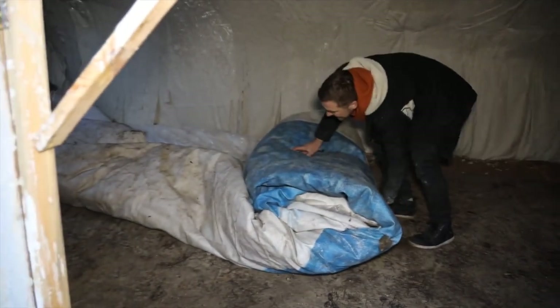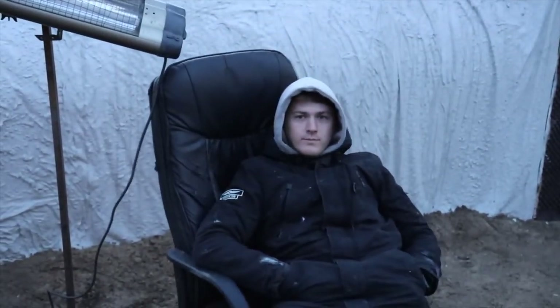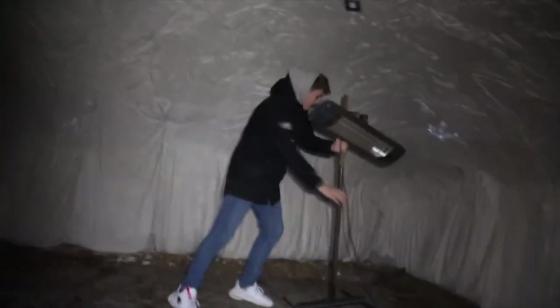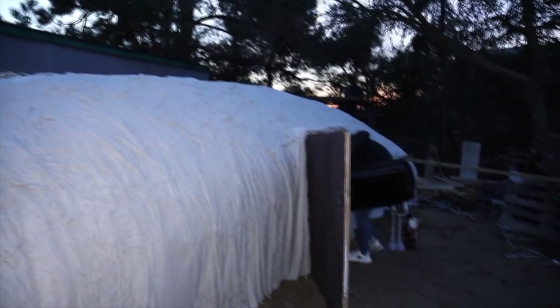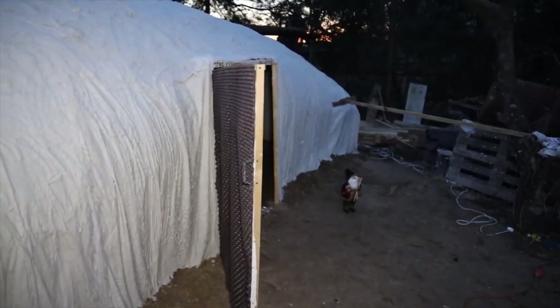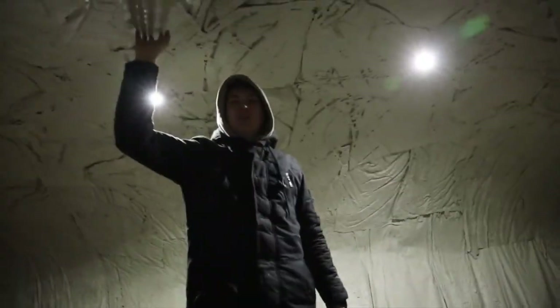Now let's varnish it. Shall I turn on the light? Of course, it's already dark. One, two, three! Wow! Look how bright it is in here! Everything looks so cool here — it's even cooler than our cement house.